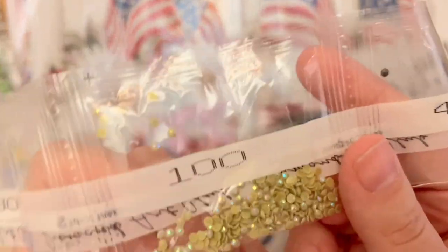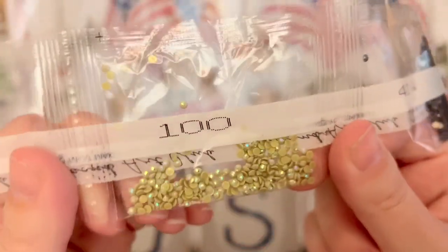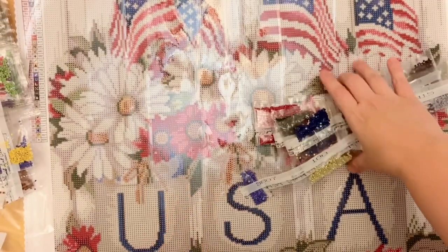Here is our third and last AB, number 100 — it's a pale olive green, almost true olive but a little more neutral. And then there's 3807 as well.